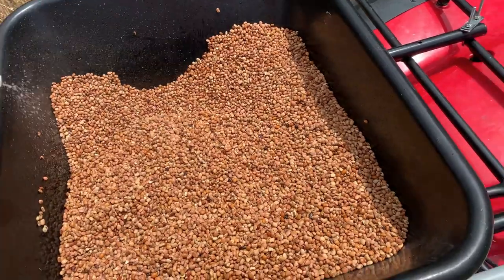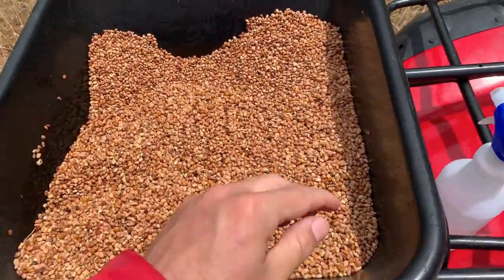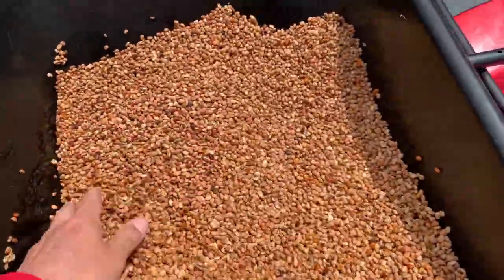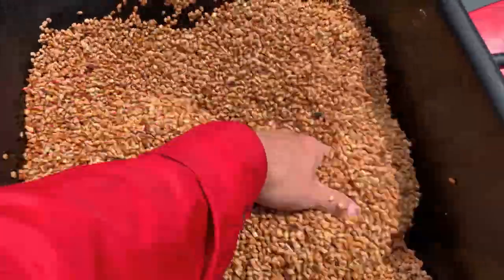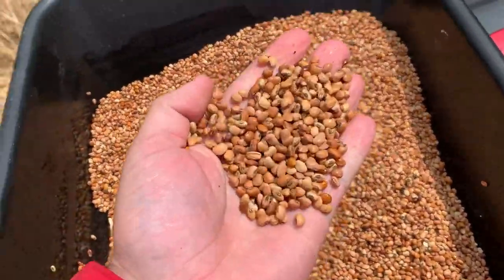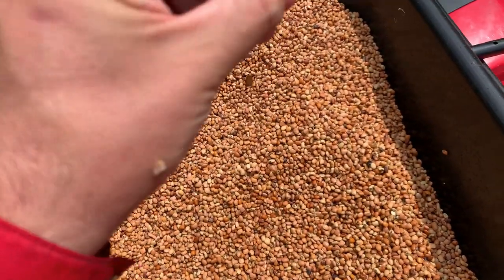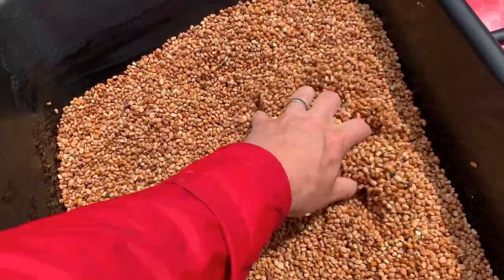What this sugar water is doing is it's going to allow that inoculant bacteria to stick to these peas. If it was just turning into a dust, it may scatter off when it's getting spread. So just make it nice and wet, nice and sticky — that way it'll take those little bacteria particles and stick right to it. When I add that inoculant, it's going to look like speckled eggs on these cowpeas, and that's what you want — you want to know that bacteria is on there.